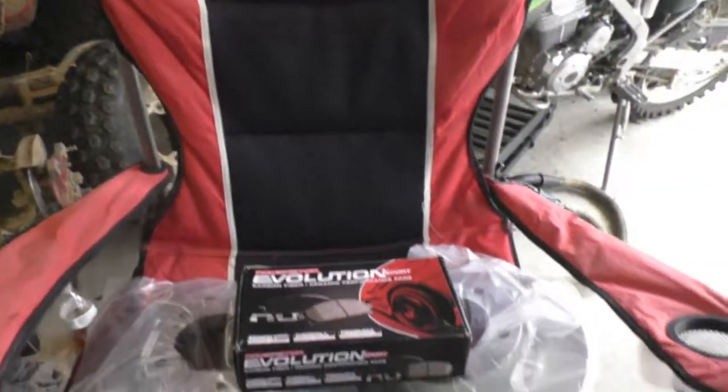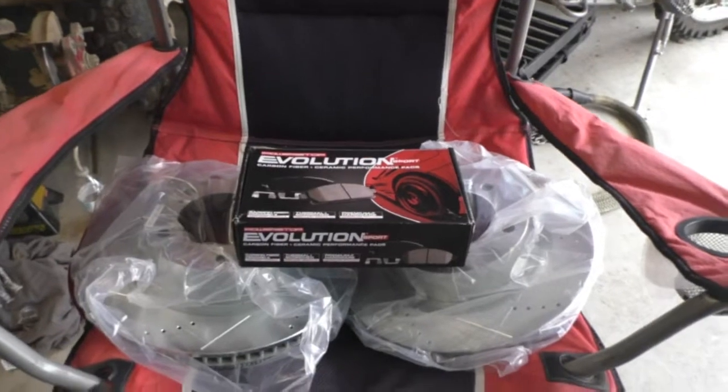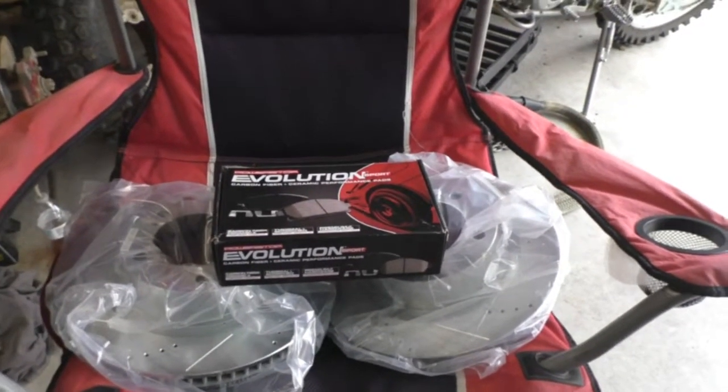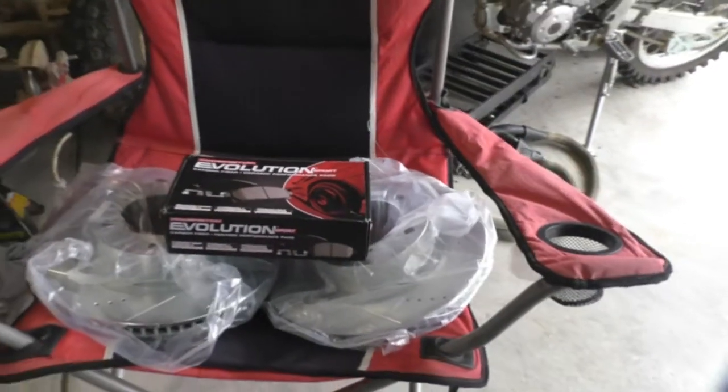Good morning. I am going to upgrade my brakes to this PowerStop kit. I got this kit off of Amazon for $190. I'm installing it on a 2008 Toyota Tundra.